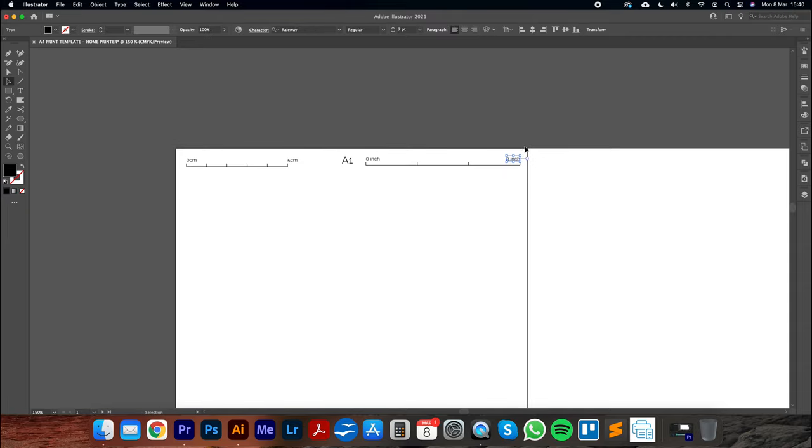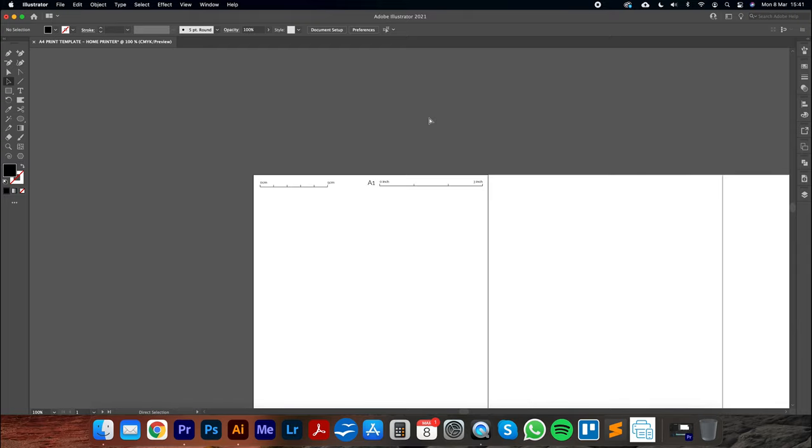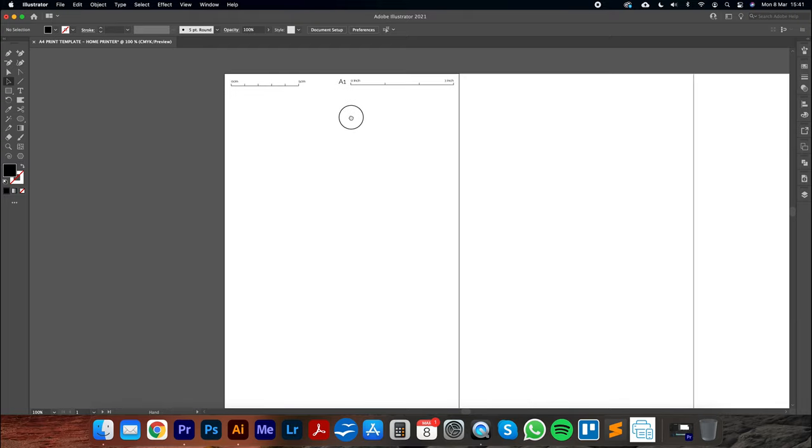Once you've set the stroke weight, select all the scale elements — both centimeter and inch groups — with the big selection tool. Go Object, Group to combine them. Then selecting all elements including the A1 label, go to Align Center. That will place everything in the correct position at the top of the artboard.